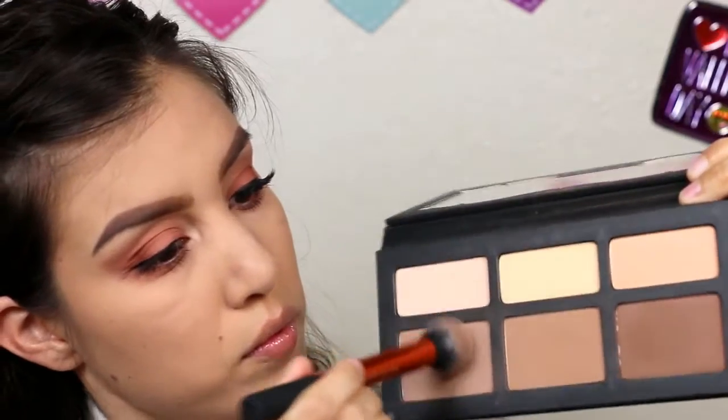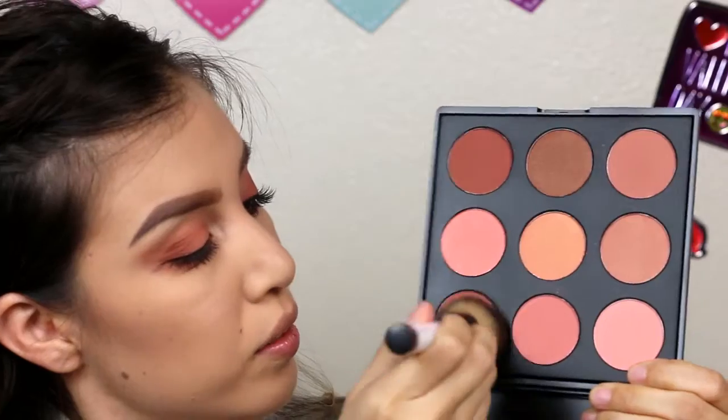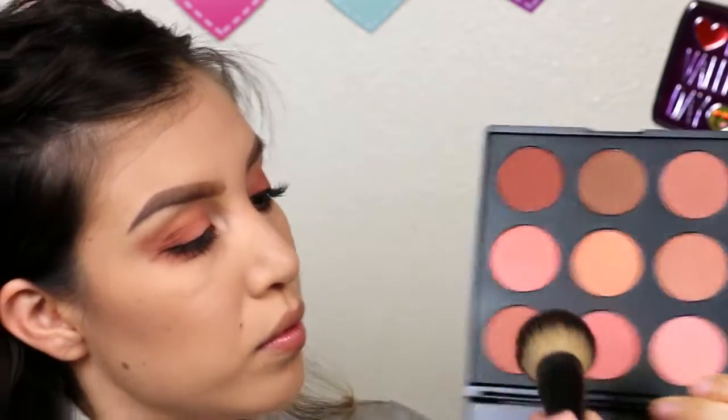Now contouring my cheekbones with the lightest shade in the Kat Von D contour palette. Now doing a hair flip and mixing these two colors on this Morphe blush palette — I don't remember the name but I'll write it down in the description box below. Now using the NARS Laguna bronzer to bronze my face and mix with this blush because I think it was too intense.